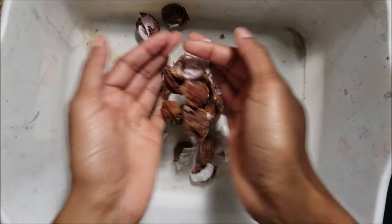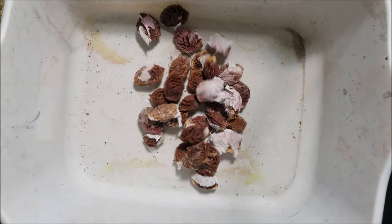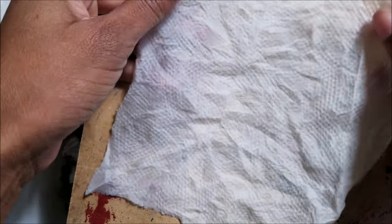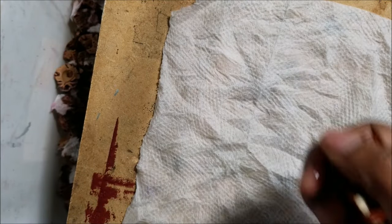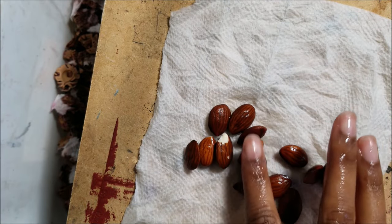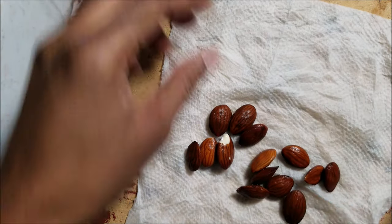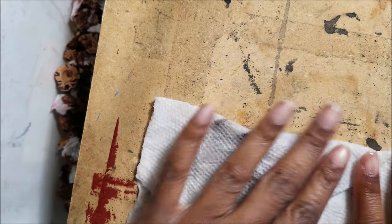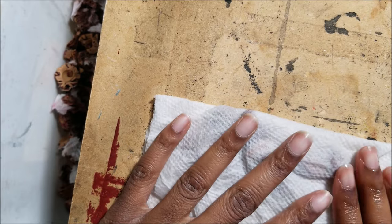I've been hoarding a bunch of peach pits from some good sweet peaches for a while now, but today I'm going to show you how to germinate peach seeds the fast way. I've also shared everything you need to crack open peach pits in another video, linked in the description and at the end of this video. Once you get the seeds out of the pit, put them in a paper towel.